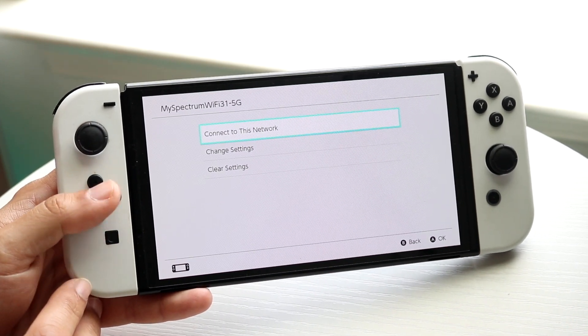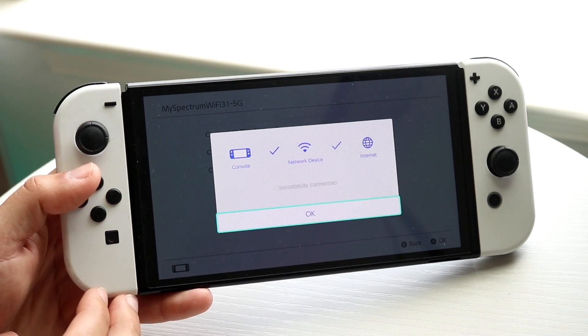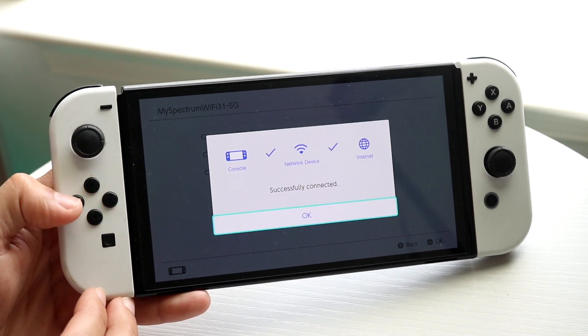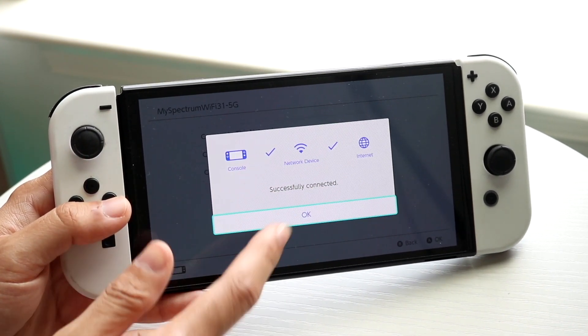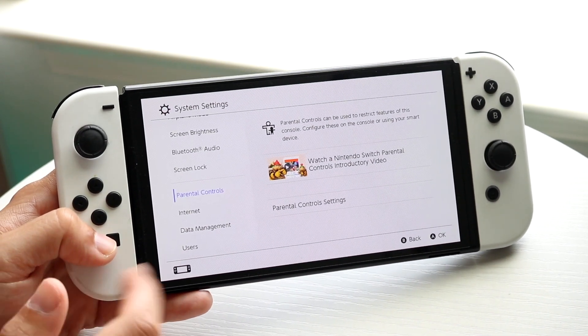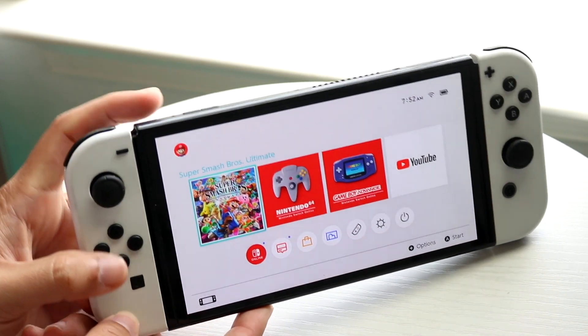Click on 'Connect to this network' and double check if the Wi-Fi connection is good. For a majority of people, the Wi-Fi connection may end up failing here, so you might want to reconnect to that network or change that specific network, and that might end up fixing it for you.